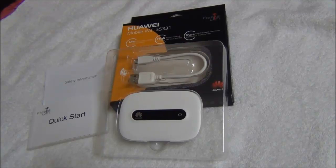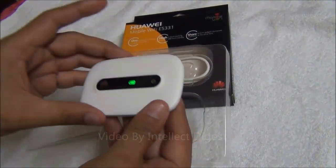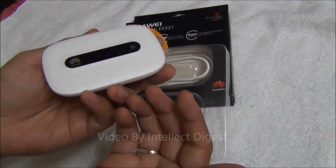Hello viewers, I am Rohit Purana from Intellect Digest. In this video I am going to give you a quick review of the Huawei Mobile Wi-Fi E5331, which is an interesting product. This small unit which you see here is a 3G data card with Wi-Fi support and it is a standalone plug and play device.